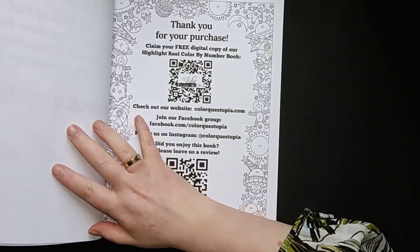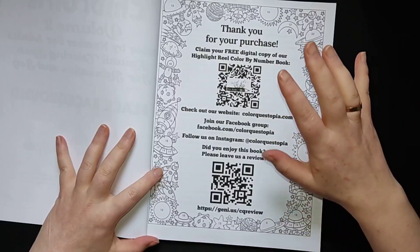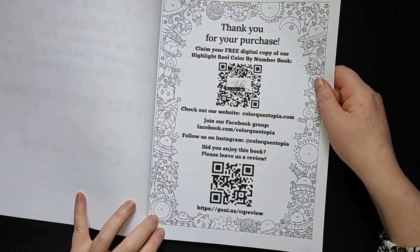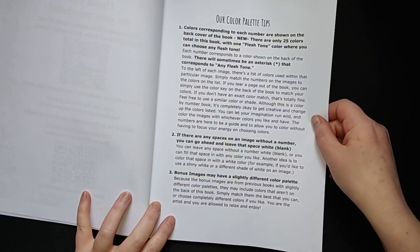I already ordered myself a new colouring book because I buy only one book, finish it, and then buy another book by this illustrator. They have a lot of colour by numbers, so there is something for everyone to colour.